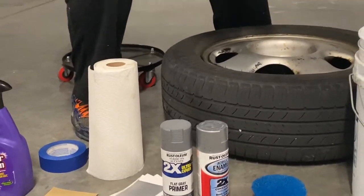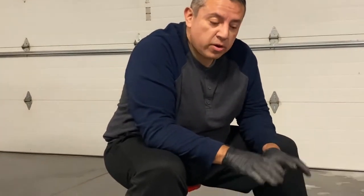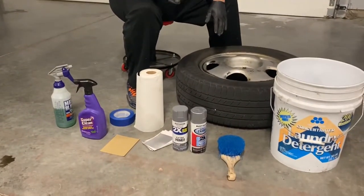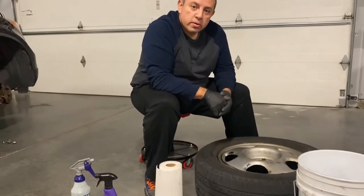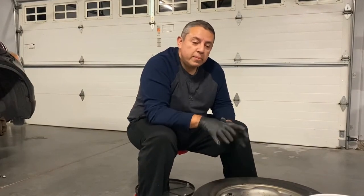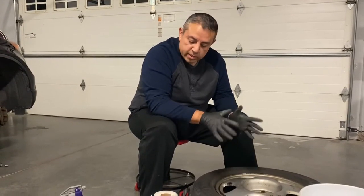I'm going to modify this a little bit because I'm in Indiana — it's 30 degrees outside — so I'm doing this inside my garage. My modification is a bucket of soapy water, a scrub brush, and I'm going to use air to help dry this out and probably my heat gun. If you're somewhere sunny and warm, you can use a garden hose and let the sun do the work. But here I'm modifying to speed up the process since it's cold outside.